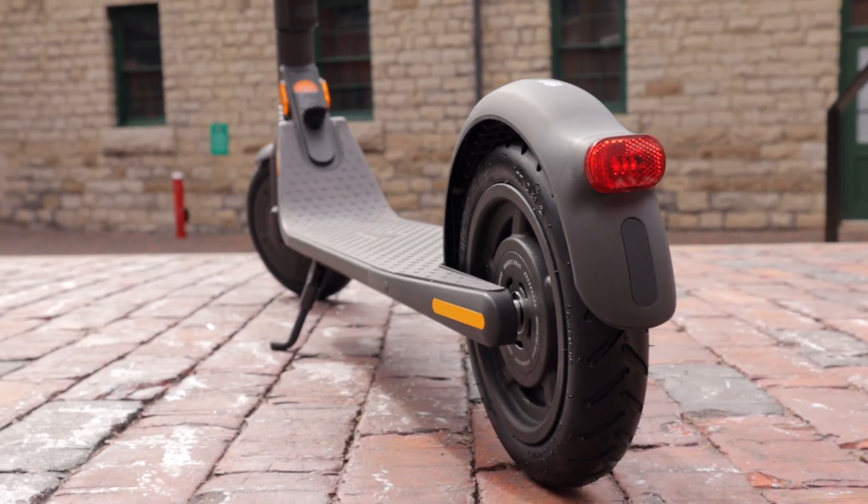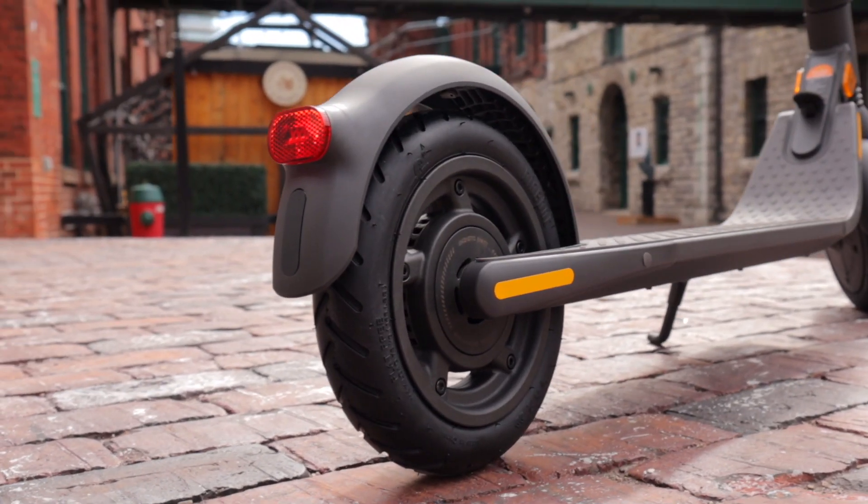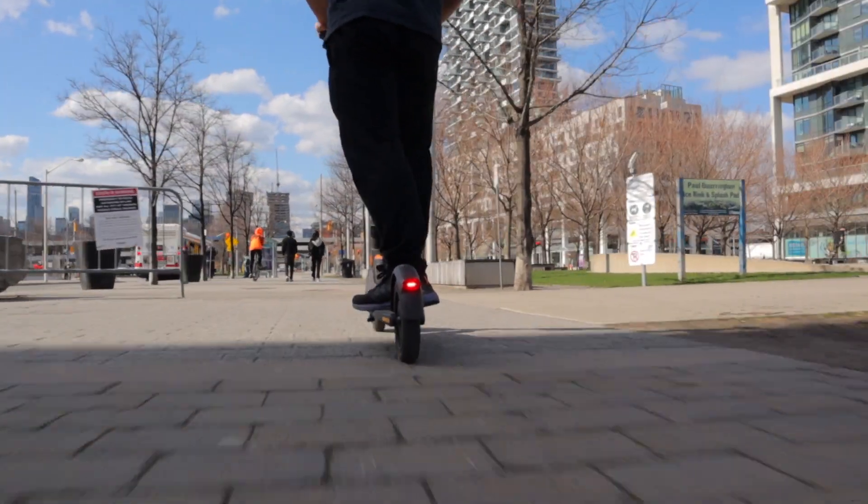The rear fender on the E45 wraps all the way around the rear tire, and you have a rear taillight.